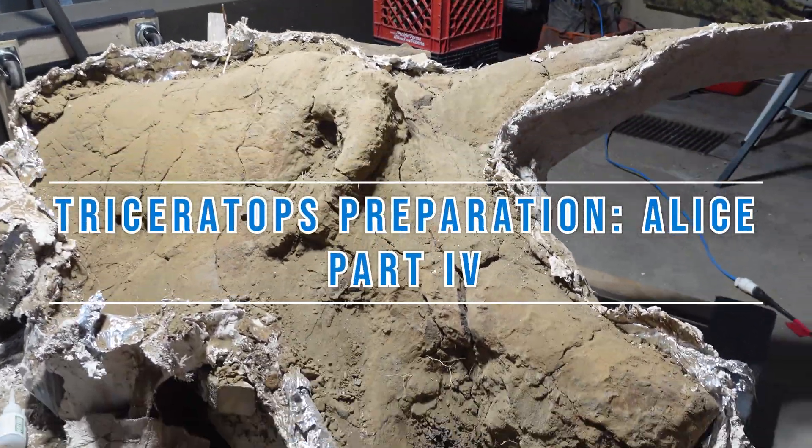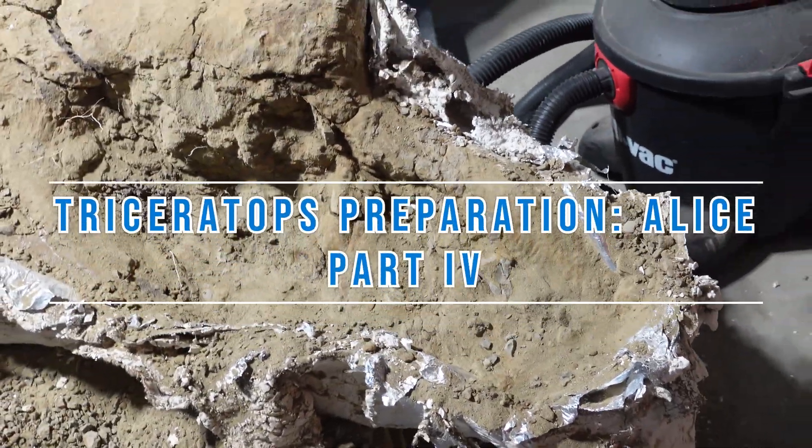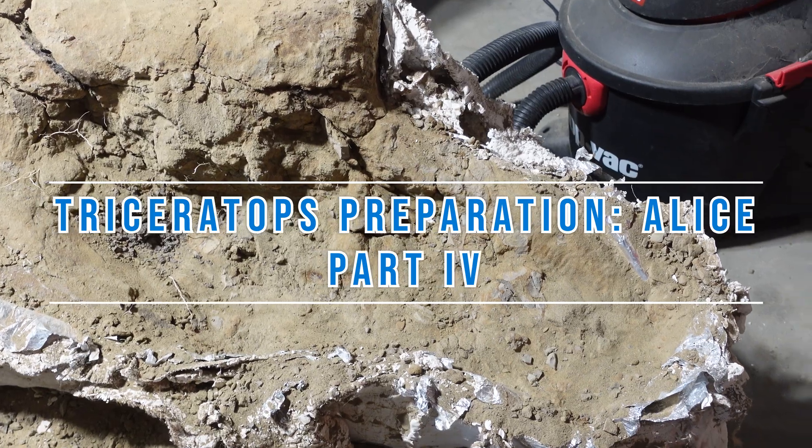Welcome to part four of the fossil preparation series of Alice the Triceratops skull. Today I'm going to be working on the snout. This encompasses the rostral area, otherwise known as the beak, the nasal region which has the premaxillary fossa as well as the nasal strut, and the maxilla. You could think of the maxilla as the upper part of the mouth.